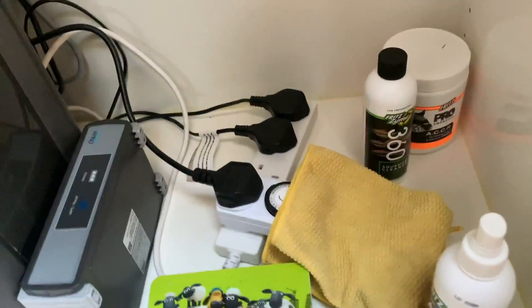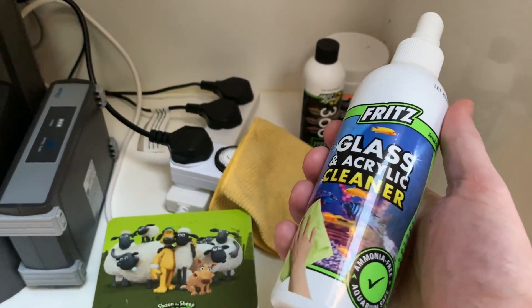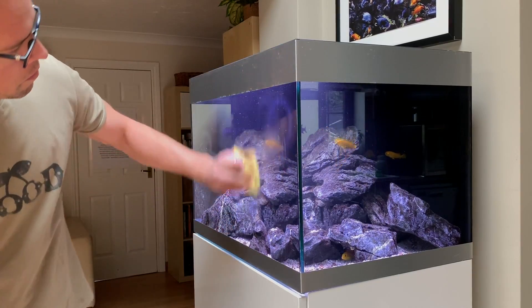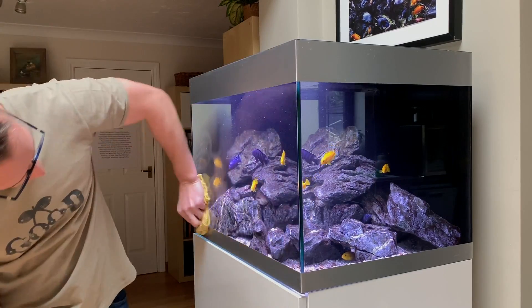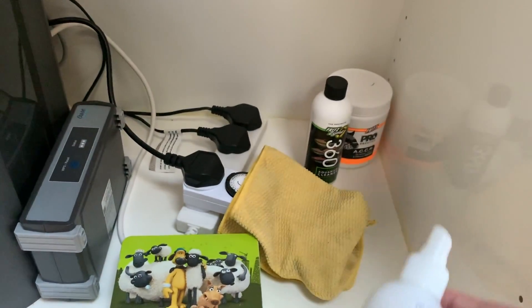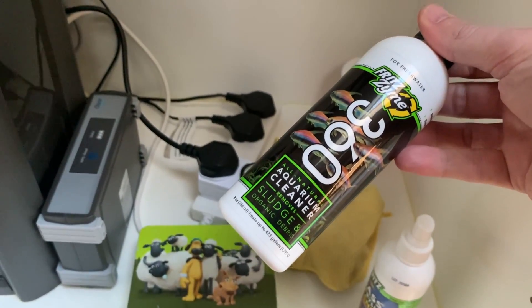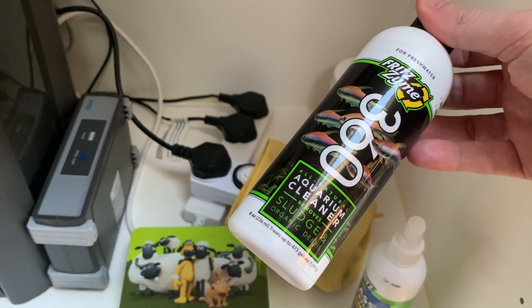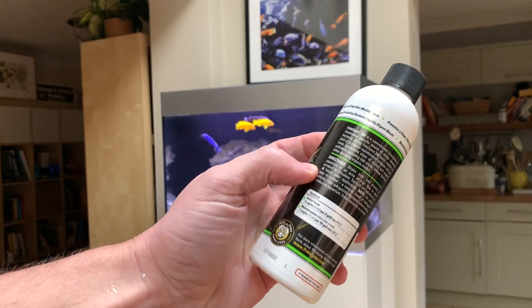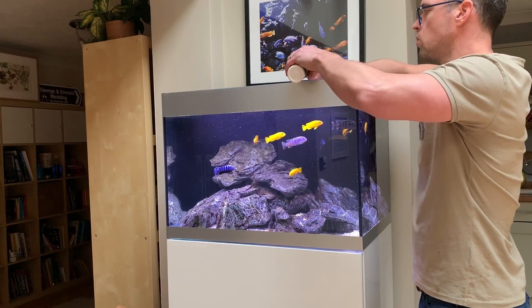Here we've got the Fritz products I mentioned earlier. I'm a really big fan of this — it's not just any glass cleaner, it actually gives you a protective film on the glass so it becomes polished and easier to clean every time. It's completely safe; even if a little accidentally gets into the aquarium water, that's no problem. And then this is really interesting — I get a lot of waste from the cichlids, which are messy fish. This is a sludge remover: bacteria in there basically eat the sludge, hopefully resulting in a cleaner aquarium.